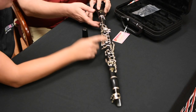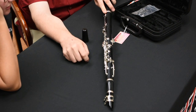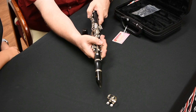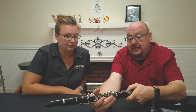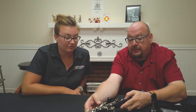Five parts — fantastic. So what would happen if you didn't press the key down while putting it together? Well, this bridge key can possibly get bent because it's going to run into the key on the bottom. So you don't want that to happen, because those keys are very critical to the workings of the instrument. If you bend any one key, the whole thing stops working correctly, so you really want to try to avoid bending keys.